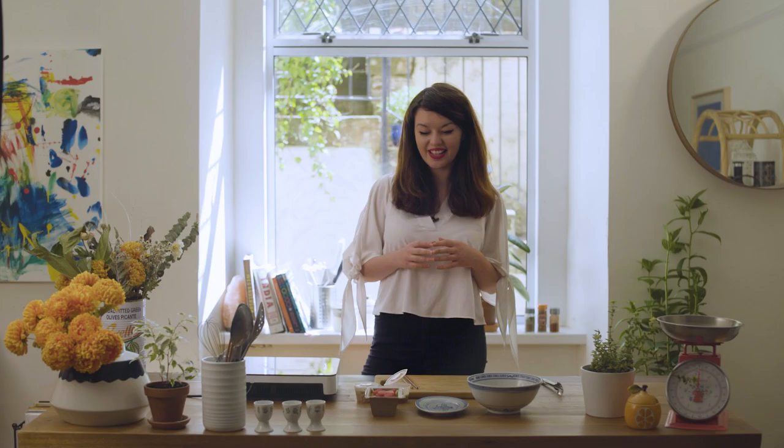Hi everyone, I'm Julie Lynn and I'm going to talk you through my Malaysian kitchen experience. I'm going to walk you through the watermelon noodle salad.